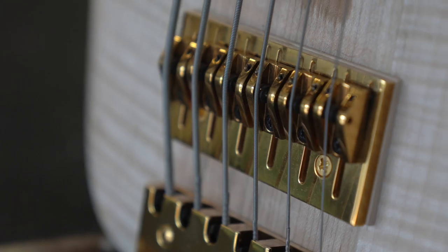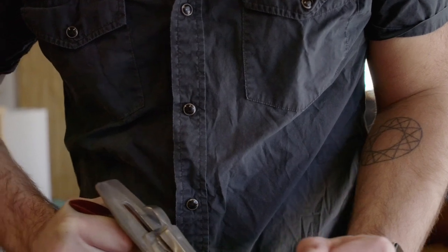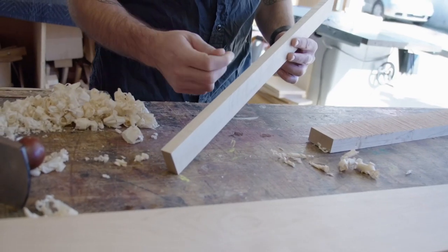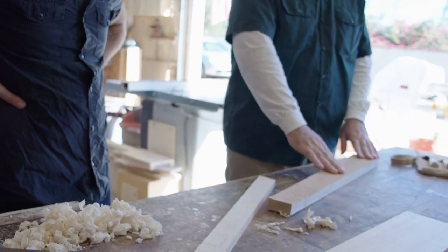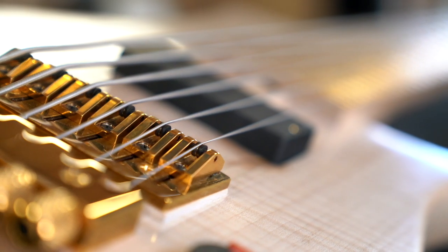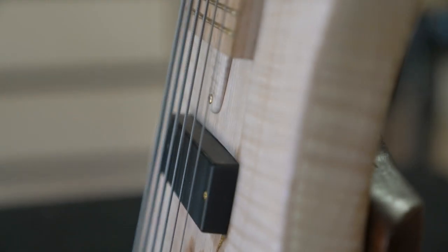What you see in front of you is a beautiful neck-through maple six-string bass guitar. The design of the bass is a little bit different than a standard Fender bass, Gibson bass, Fodera, or any of those big high-end custom makers.